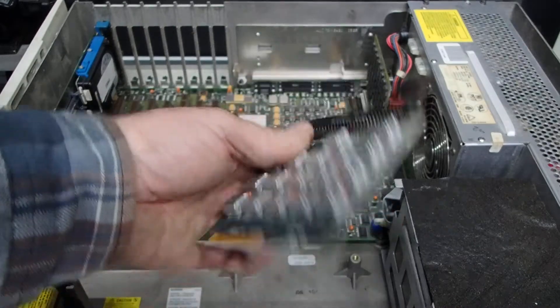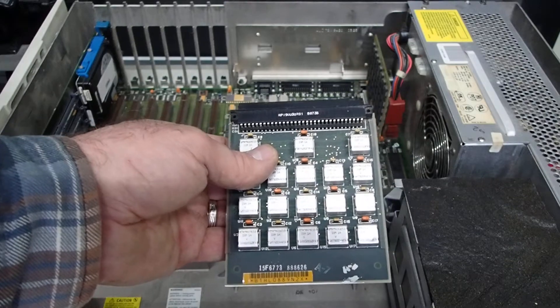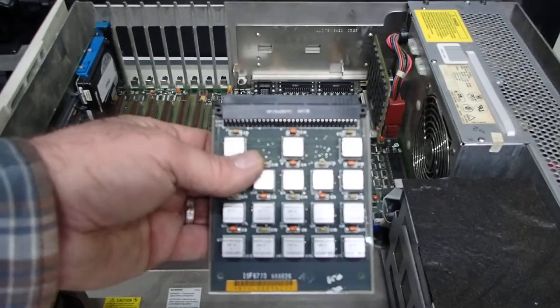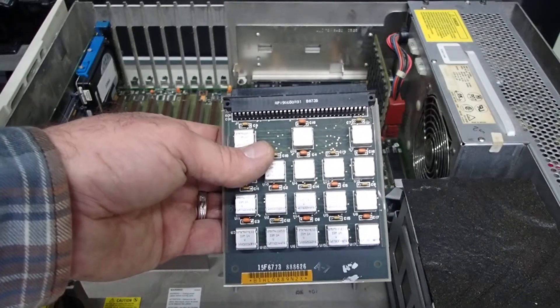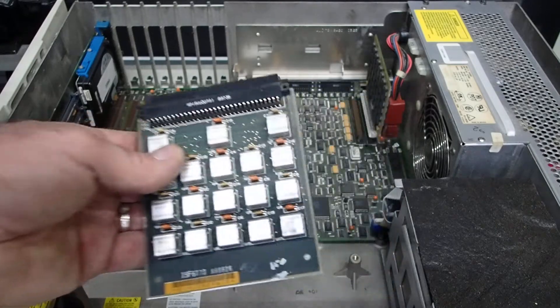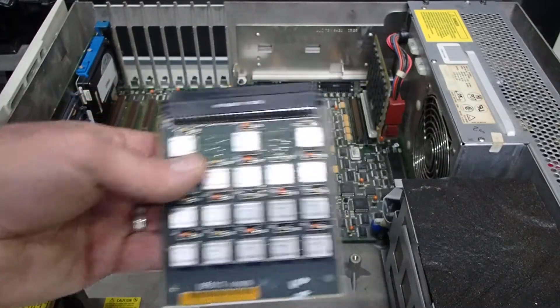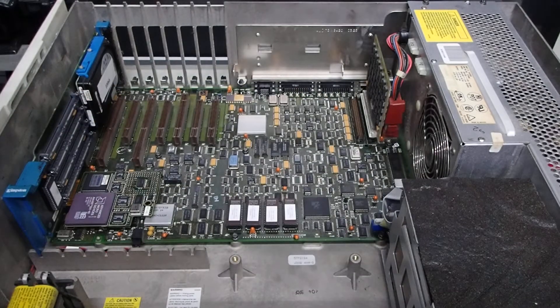These boards, these modules, are only designed for the Type 1 and Type 2 planers. If you try them on the Type 3, you'll be told that the speed is too slow. They're like 85 nanosecond speed, and that's too slow for the Type 3 planer.